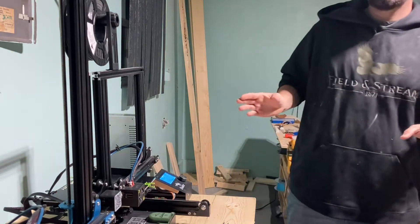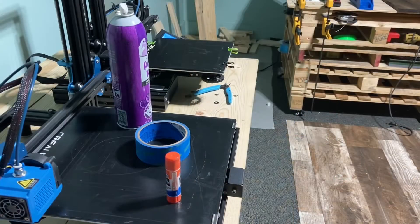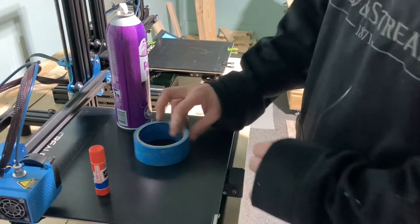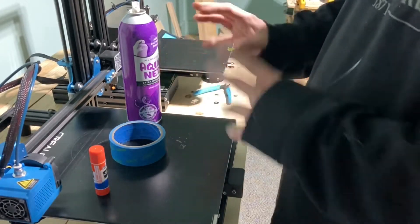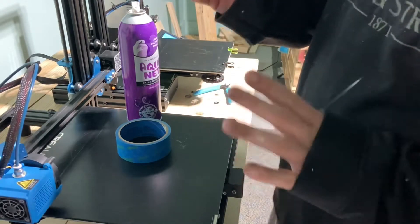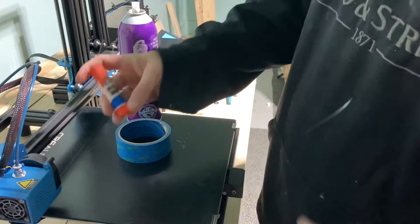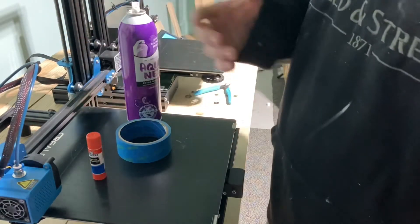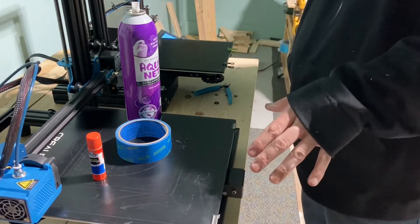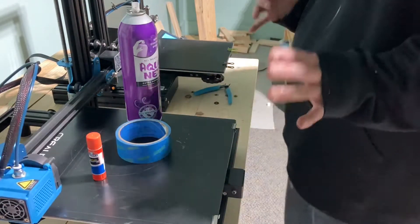I've got three products you can use on your 3D printer: Aquanet hairspray, painter's tape, and a glue stick. You can use any glue stick you want — I get the purple kind that turns invisible; it's just Elmer's, but other companies sell it too. Sometimes when you buy certain types of filament it'll come with it.